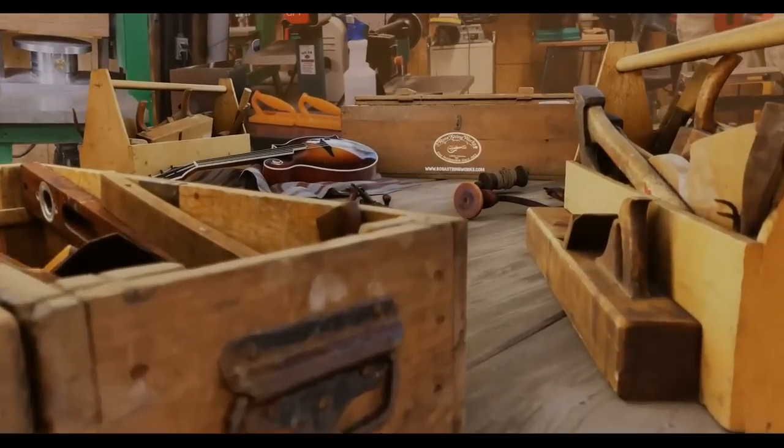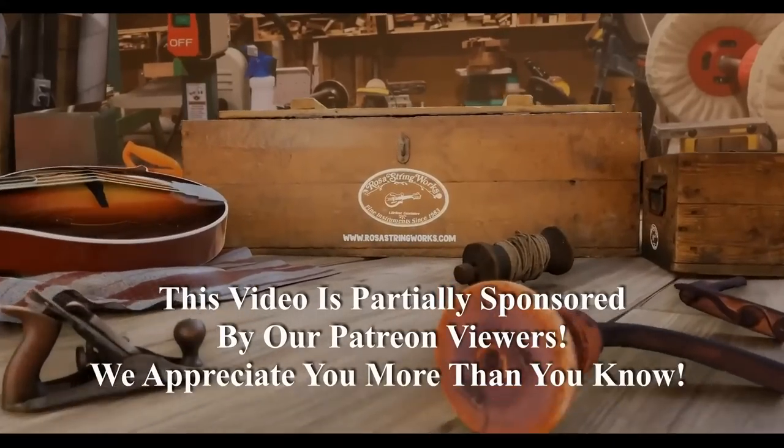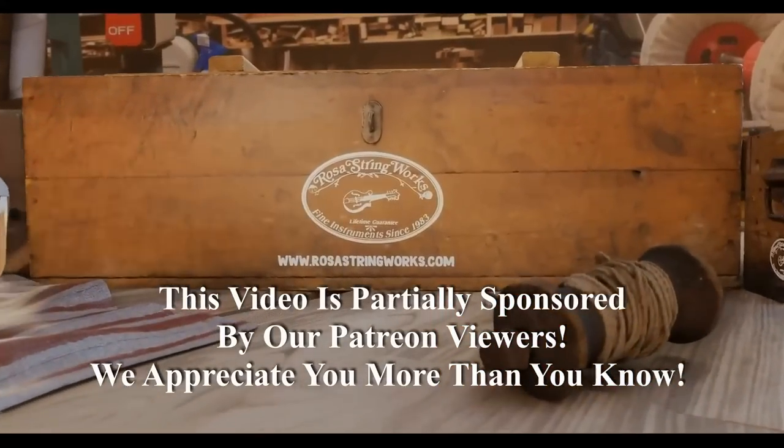The story that I have on this mandolin goes like this: this was apparently the customer's father's Gibson A-style mandolin. He purchased it new in the 40s and played it when the customer was a child. He had someone cut the top down in order to improve the sound, it cracked, and he never played it again. The customer is a mandolin player himself and would like to have it in playable condition.